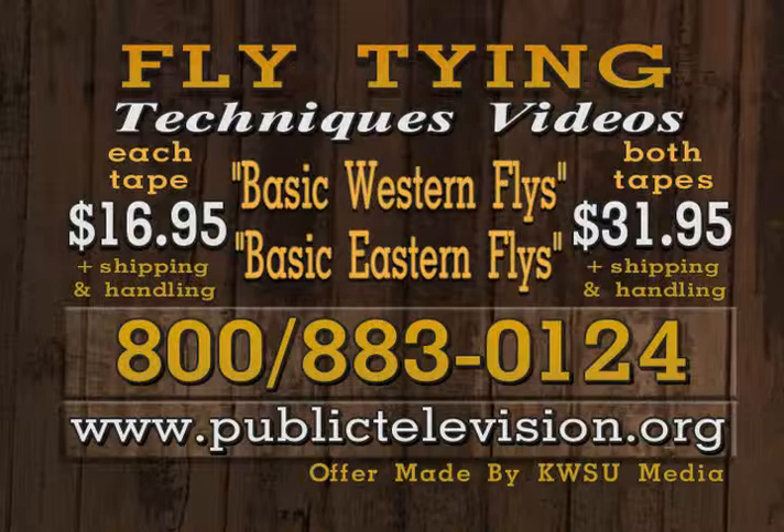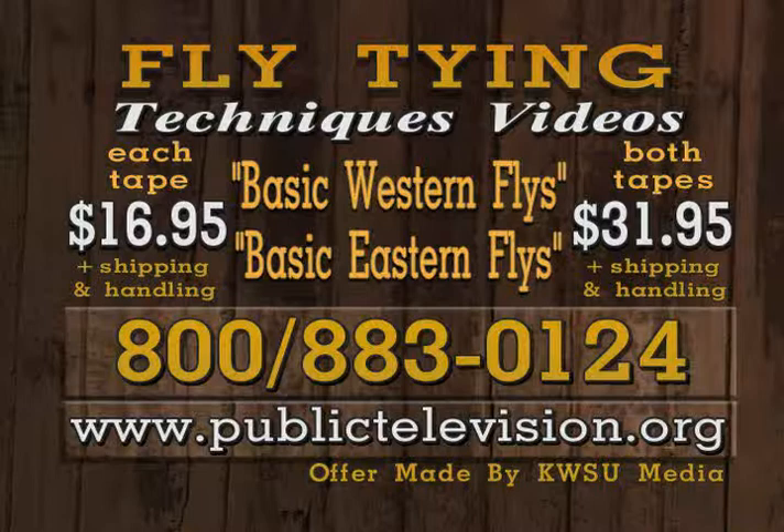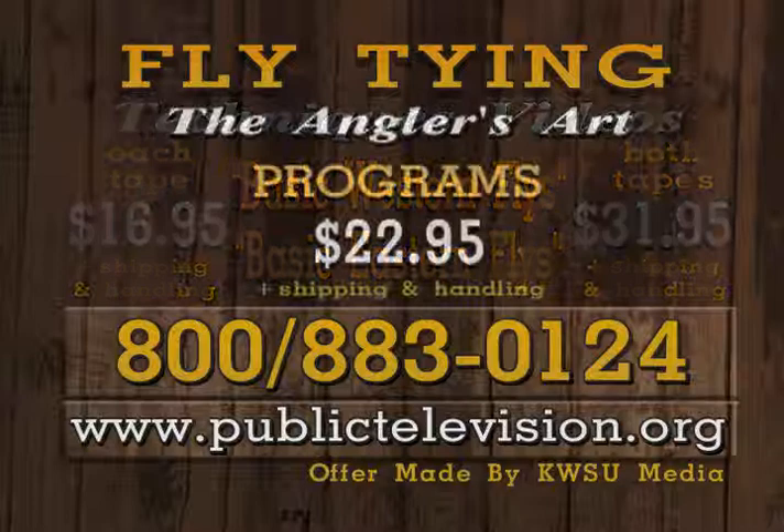Dave and Leroy have produced two 100-minute videos covering basic trout fly selection and tying for the Western and Eastern United States. For Basic Western and Eastern Flies videos, call 1-800-883-0124 or visit publictelevision.org. Each video is $16.95 or get both for $31.95. Each videotape in this series includes three programs for just $22.95, plus shipping and handling.